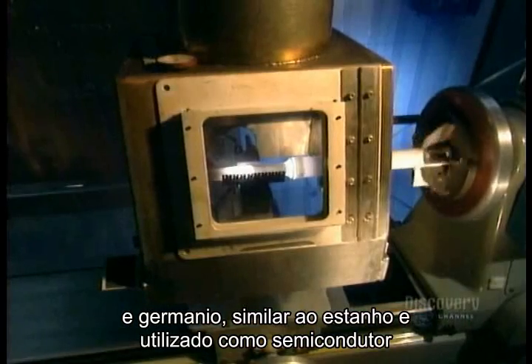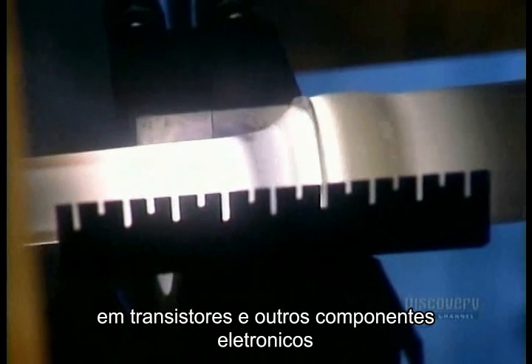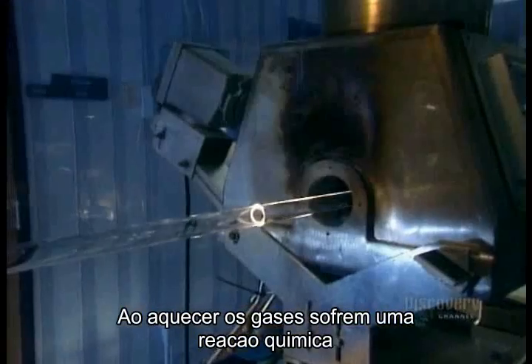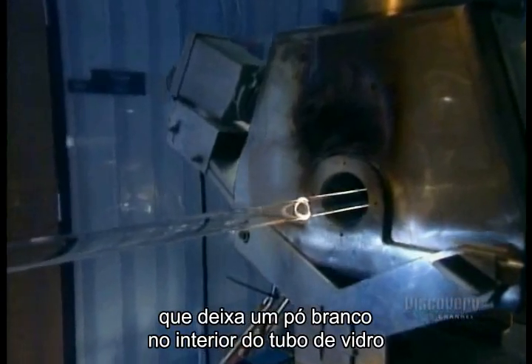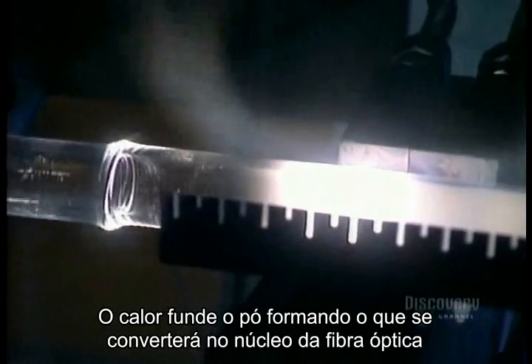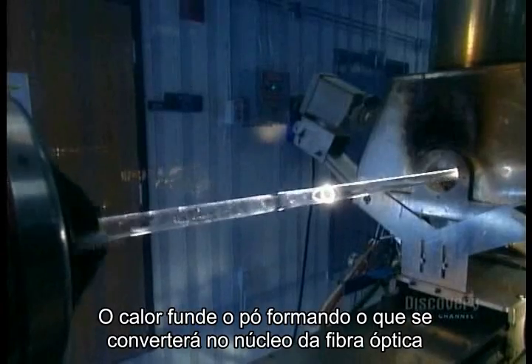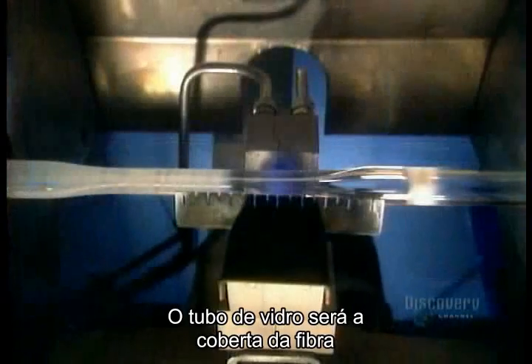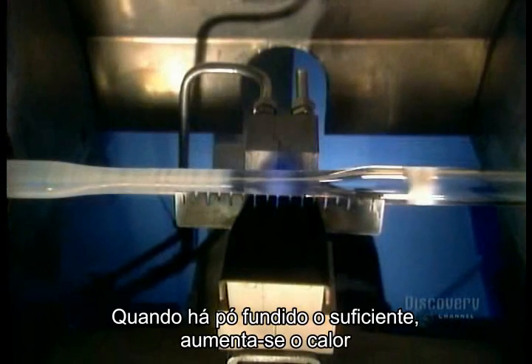Germanium is used as a semiconductor in transistors and other electronic devices. As the gases heat, they undergo a chemical reaction that leaves a white soot on the inside of the glass tube. The heat fuses the soot, forming what will eventually become the core of the optical fiber.